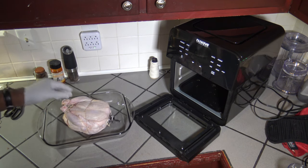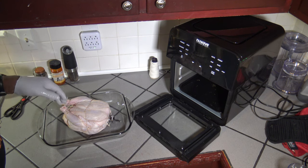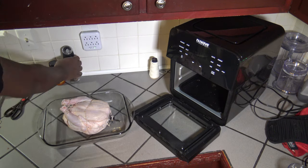Now that I've got things really well tightened in, I'm going to go ahead and season the bird. I could have shaken it in a bag of seasoning beforehand, but I'd like to do it this way.